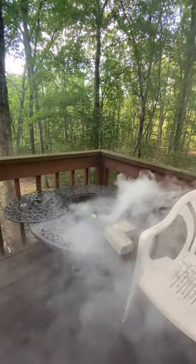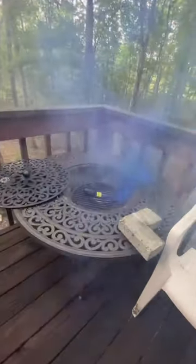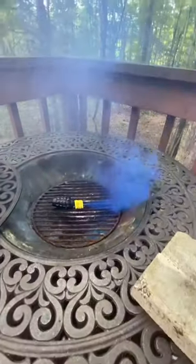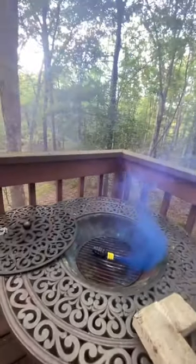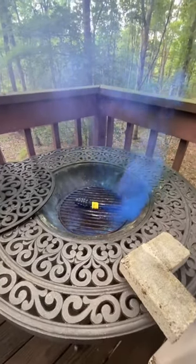Smells good — that pyro sulfur smell. And now blue, nice! Nice deep blue. Red, white, and blue — pull string color changing smoke grenade by Big Fireworks.